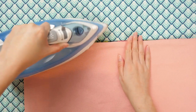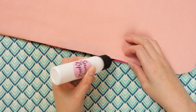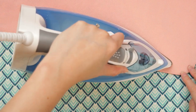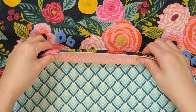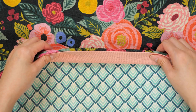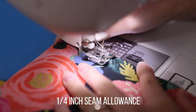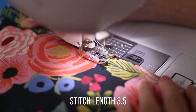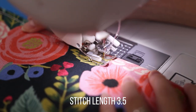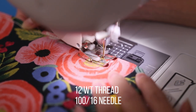You can glue baste the opening shut with Elmer's washable school glue in a fine tip bottle — these are available in the Sewing Report Etsy shop along with other supplies used in this video. You'll soon be sewing the opening closed by top stitching. Because of the bulk at the seam allowance, I ended up increasing the tension to just under 8 to get even stitches. Top stitch with about a quarter-inch seam allowance all the way around with a 3.5 stitch length. To emphasize the quilting, I chose Aurifil 12-weight thread and a 100/16 needle.